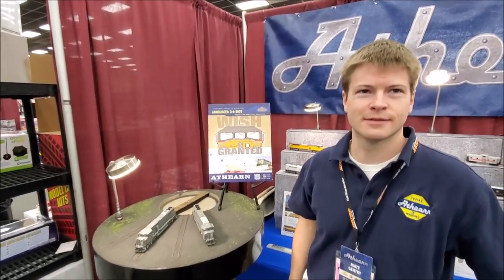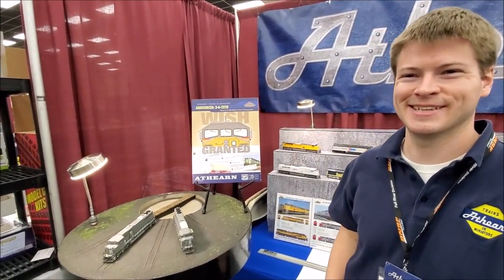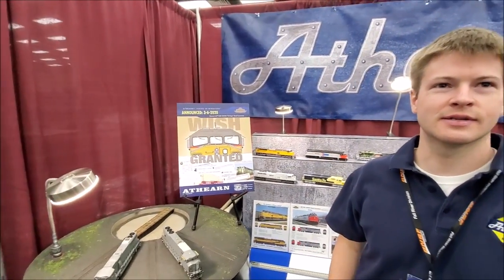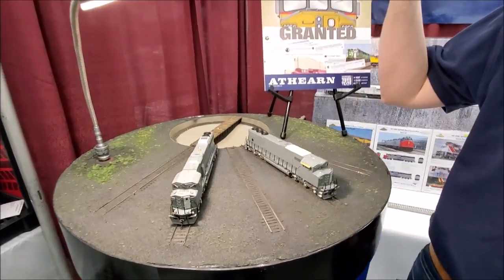Hey Train World TV, I'm here with Matt Gentry from Athearn Trains. We're going to talk about the new SD60M. I haven't done my research, so Matt's going to talk about it for me. Matt, can you tell us about this new SD60M locomotive? Sure, James — these are, like James said, the SD60M.